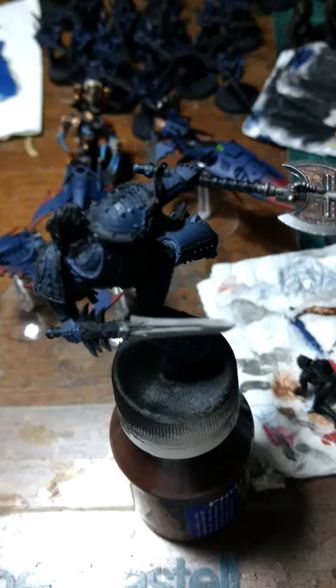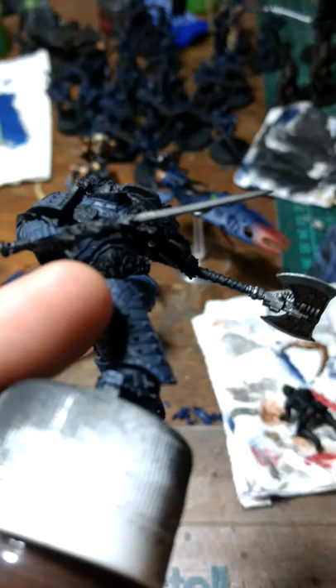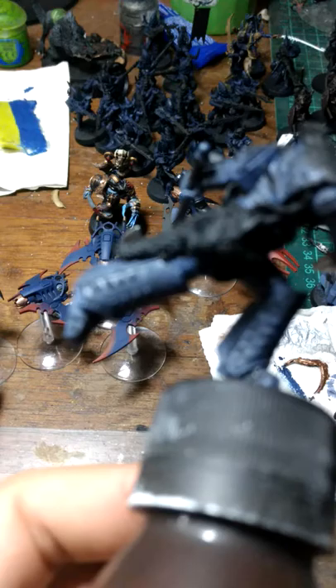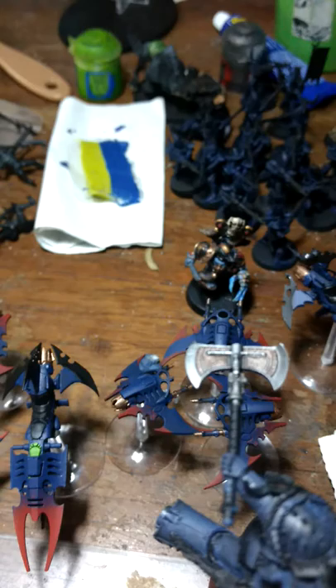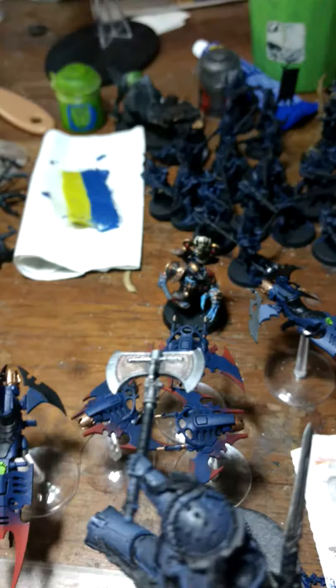I will try to do some wet brushing on the Leman Russ so I can show all the details, especially on the legs. I don't want any paint running into the cracks - I want them to be showing really well. I will be doing some tests first on the shield and backpack, since they are easier to strip paint from in case I mess up.